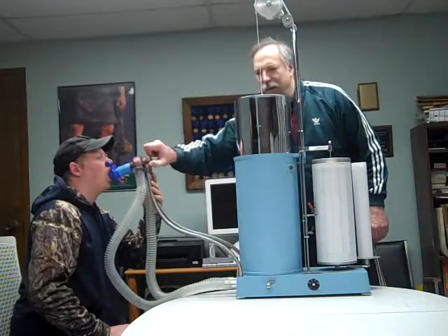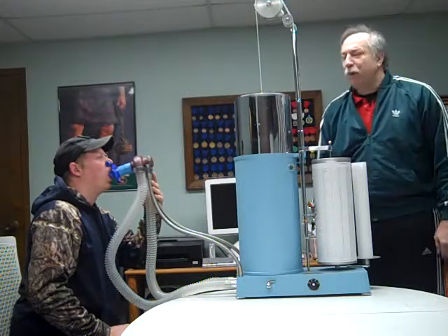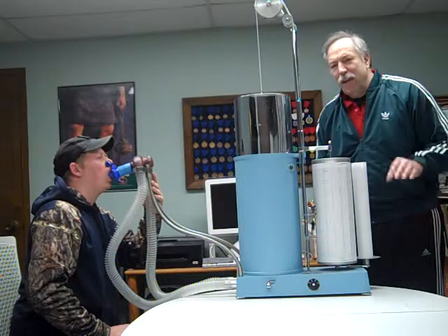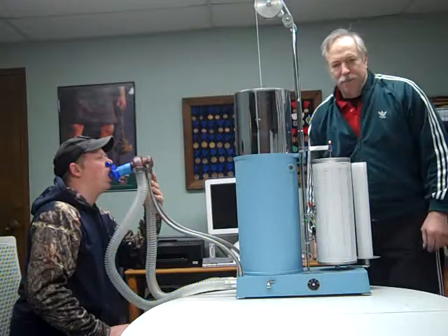I'm going to go ahead and collect a couple tidal volumes from him, and we'll begin. We're looking for at least three tidal volumes, all within about 100 milliliters of themselves. And it looks like we're getting a beautiful tracing here.